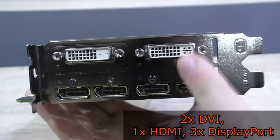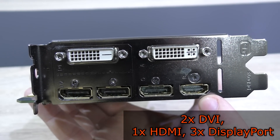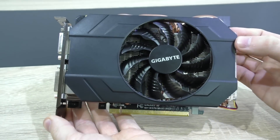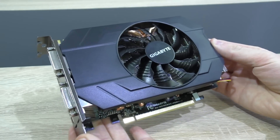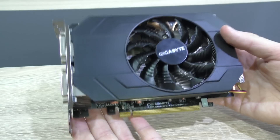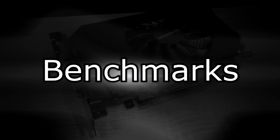As for the outputs, there are two DVI outputs, one HDMI, and three DisplayPort outputs. In terms of aesthetics, I honestly prefer longer cards, but for a short one, not bad looking. It's also quite heavy due to the good amount of aluminum on here.